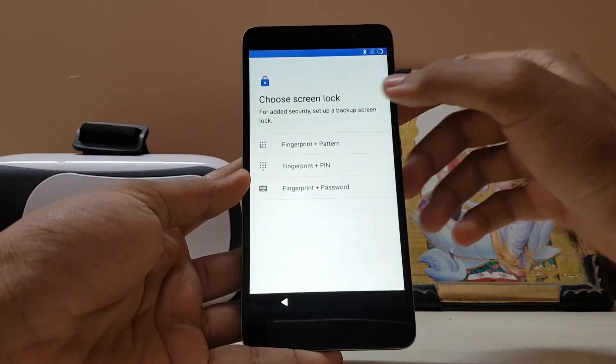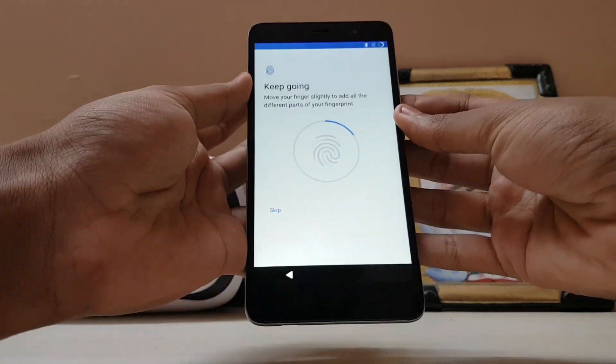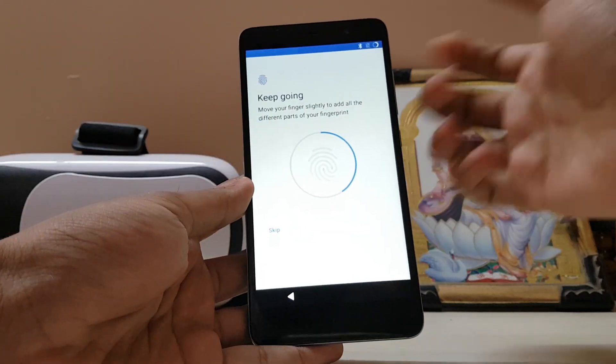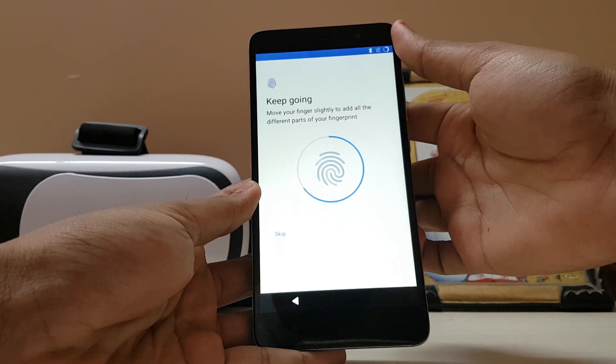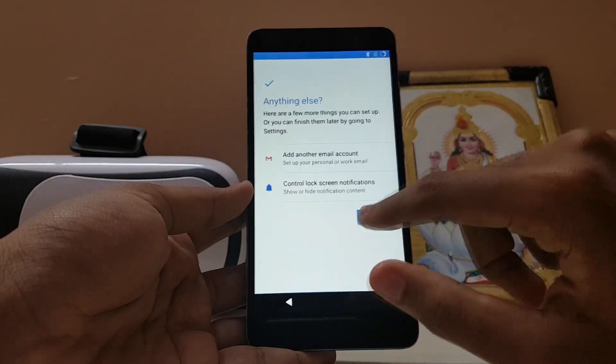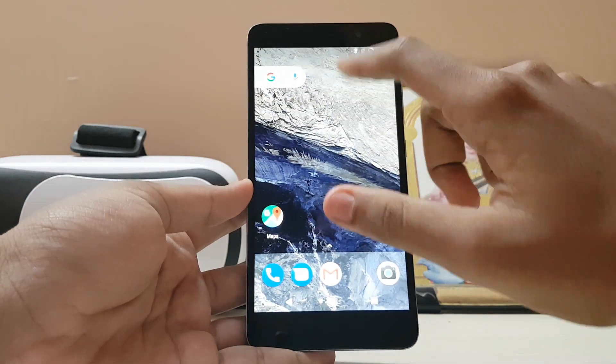Let's try whether we can add a fingerprint. I am adding all of my fingers right now. It works — kind of okay — yes, it's working, pretty good. Let's hit next. All set, and there is your Google Pixel XL.